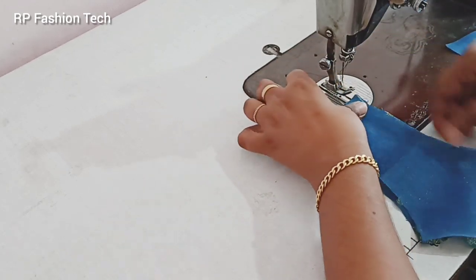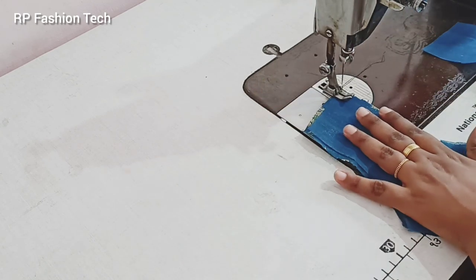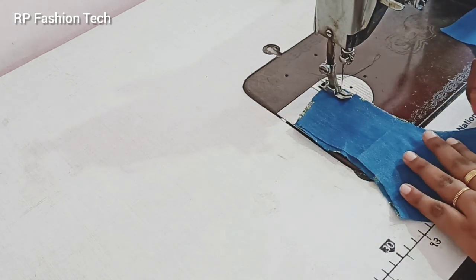First, we are going to make the neck stitch.